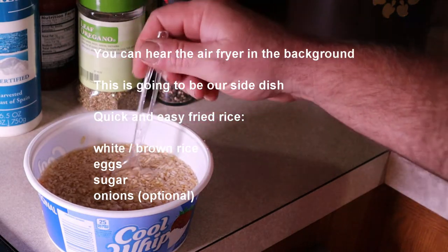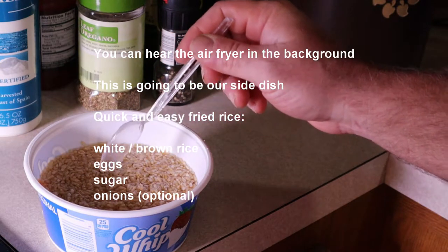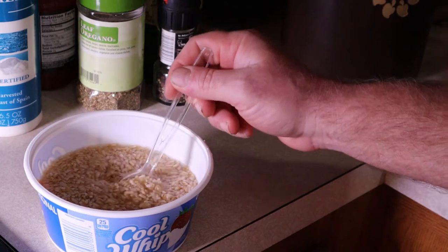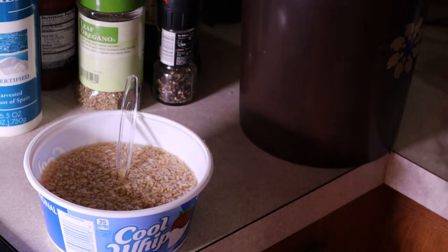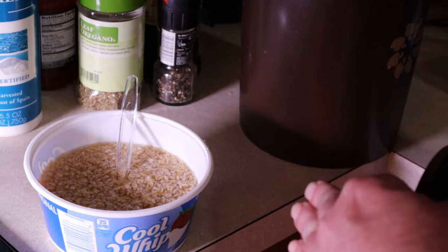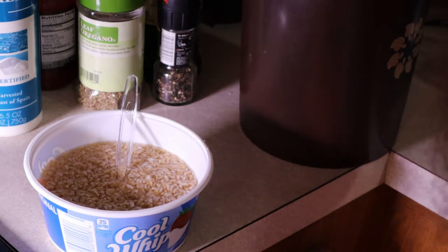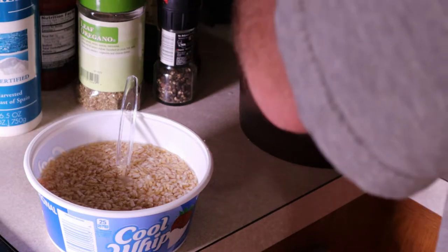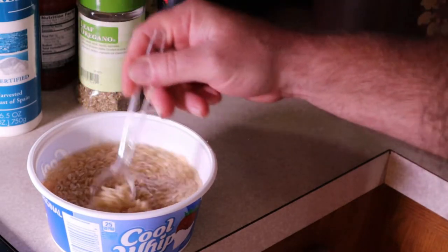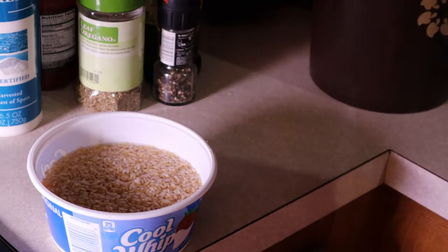Alright, so here's another part of the meal. I'm only cooking for me, so you can scale this up for as many people as you need. This is some brown rice added to a bowl with water — it hasn't been cooked yet. It's about one cup of brown rice and about one cup of water. I'm going to add two teaspoons of white sugar to it, then cook it in a microwave on high for about seven minutes, stir it up, and bring you back when it's done.